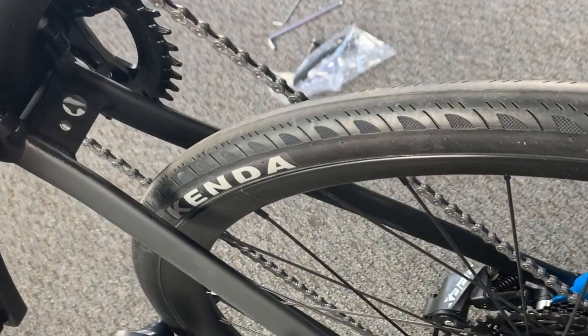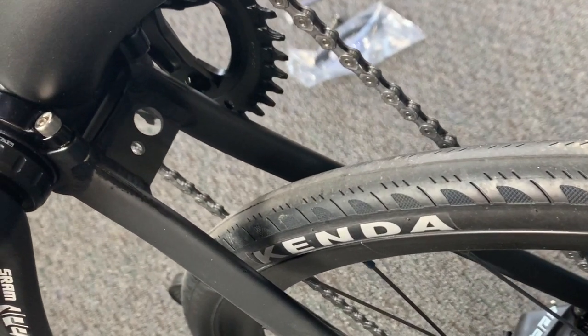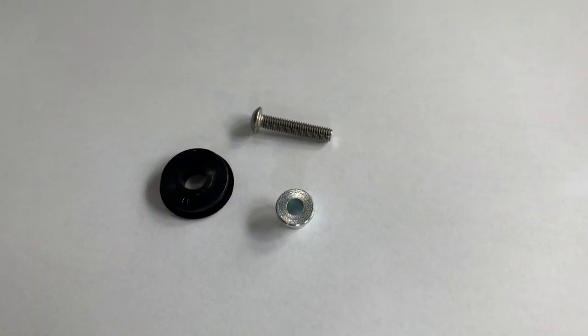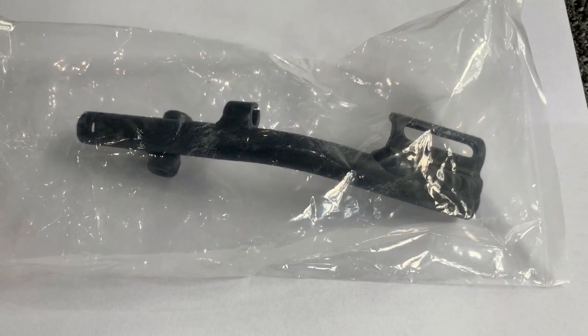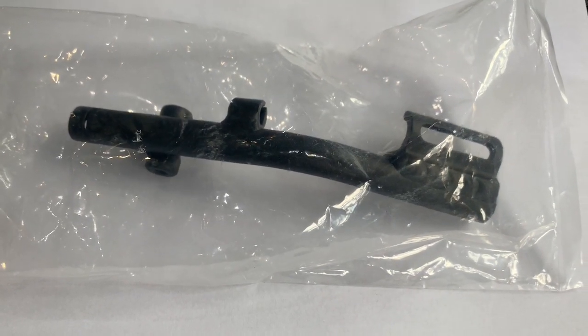You'll notice there are two holes in the chainstay. This is for the front derailleur stock, should you want to change to a double crankset. The 2020 S40 comes with the cable pulley, bolt, and bearing — both with the complete bike and with the frame set. The stock itself, however, only comes with the frame set.